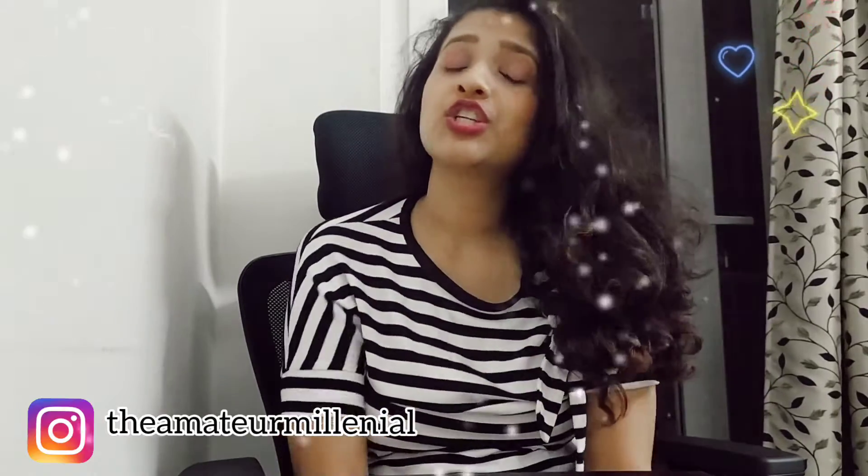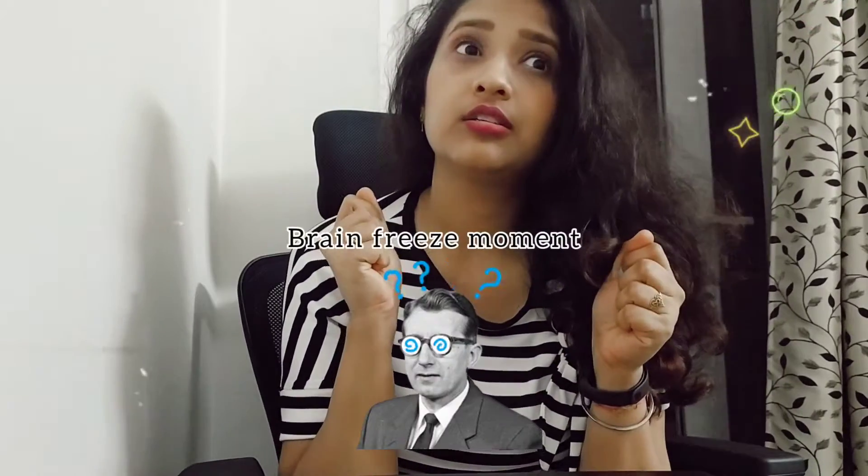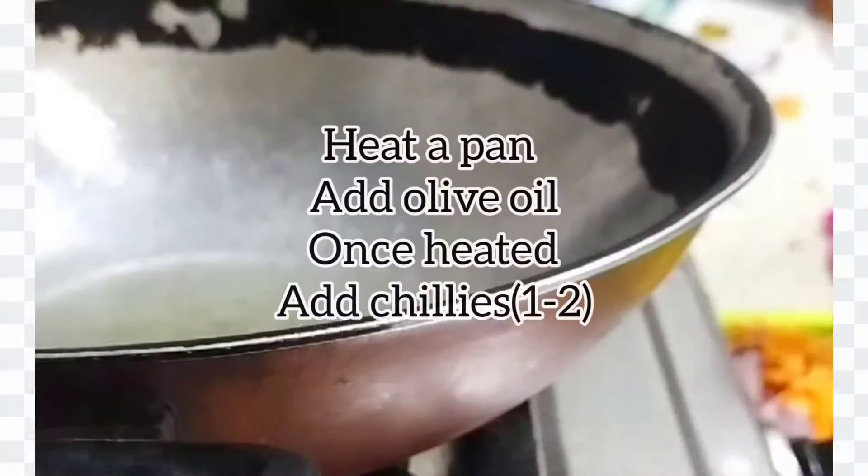Hi everyone, welcome back to my channel. My name is Gargi and you're watching The Amateur Millennial. This is part two of the Indian food series — I'm going to cook wet chow mein. This is not your typical wet chow mein, but I bet this is my easiest way to cook it, under five minutes. So here we go.